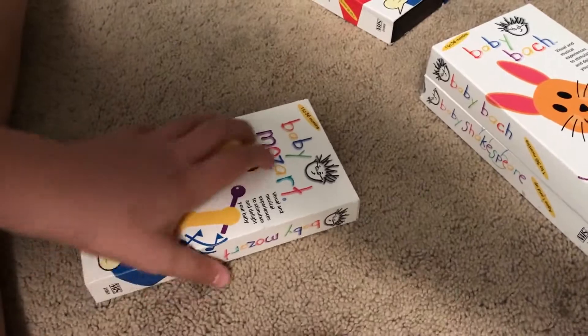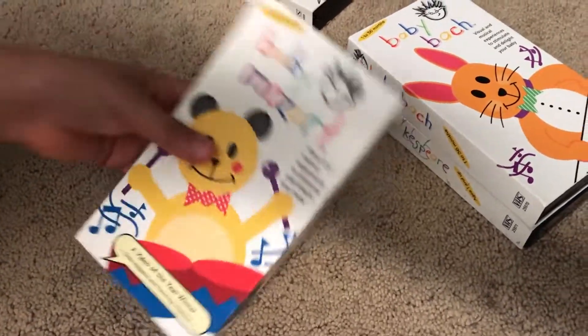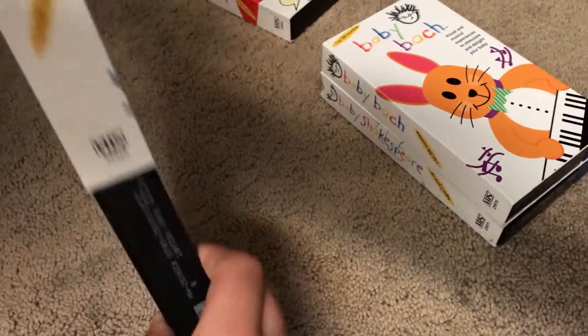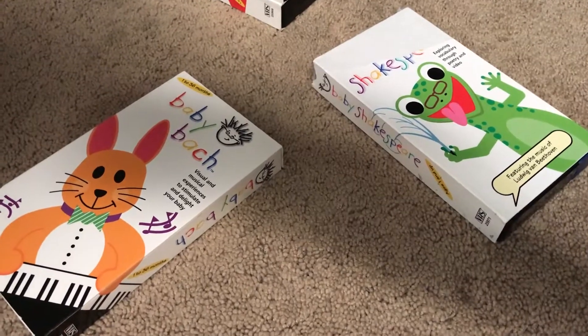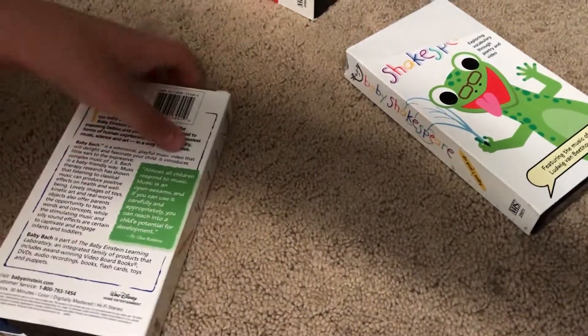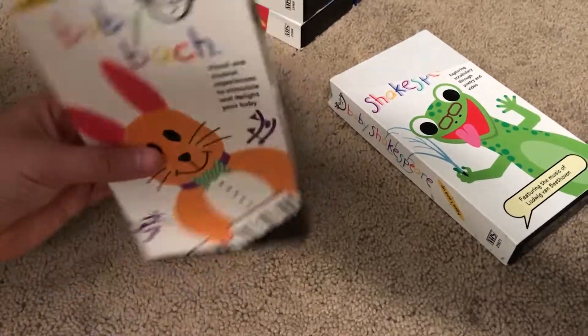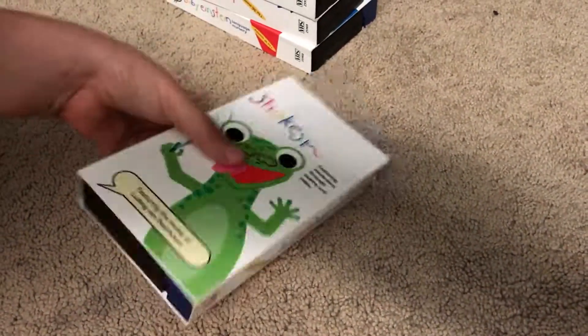Now we have a beam outside, so it's just a pinch, and you see what we're doing? Let's press it — two, one — other side, other side, and the top of the page. Now we have a beam outside.